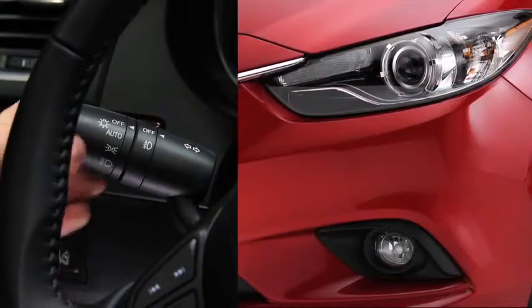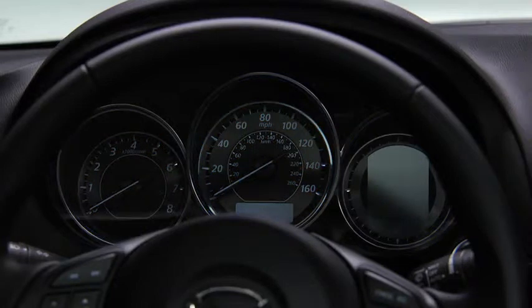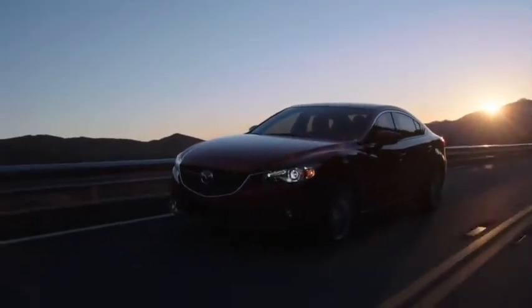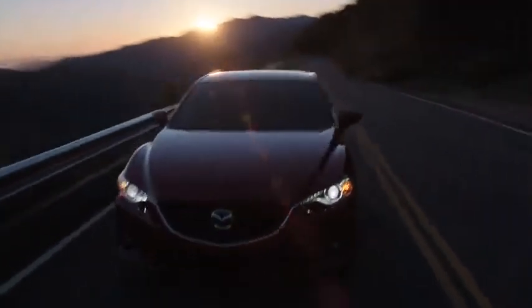When the headlight switch is in the auto position and the ignition is switched on, the light sensor detects the surrounding lightness or darkness and automatically turns the bi-xenon headlights, other exterior lights, and dashboard illumination on or off. The angle of the bi-xenon headlights will be automatically adjusted when turning on the headlights based on the number of passengers and weight of the cargo in the luggage compartment.